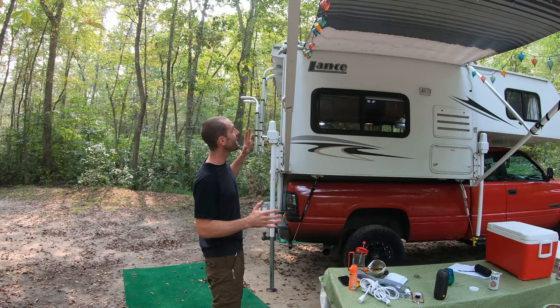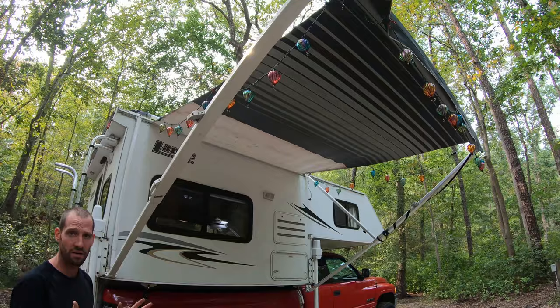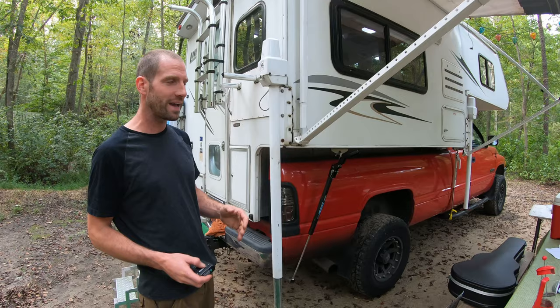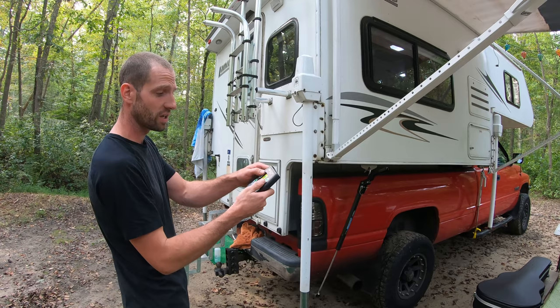This awning is absolutely massive — I couldn't believe it. It folds all the way down super easy. It's mechanical, which I love — no electronics involved. She brought these cute little lights for nighttime. These electronic jacks: I would never go back to the mechanical ones. With the crank ones you were running around the whole thing cranking it up. With these you just hit one button and they all go up at the same time — and you can adjust them separately as well.